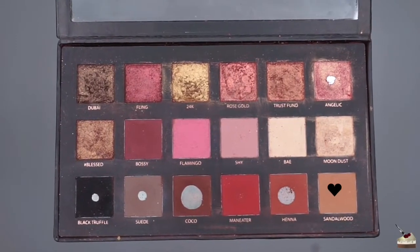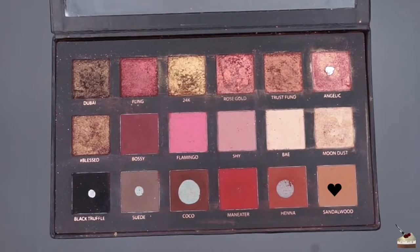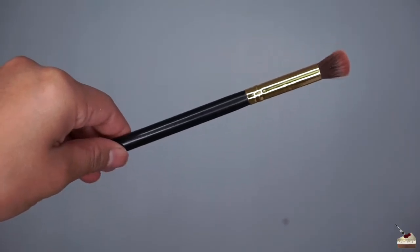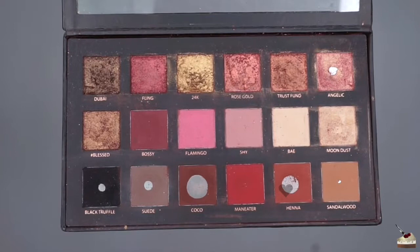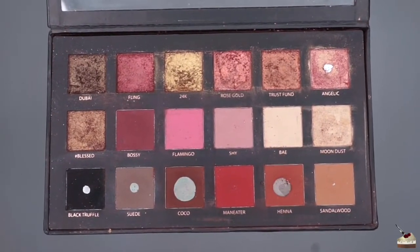After doing my foundation, bronzer, blush, and highlight, I'm going into my Huda Beauty Rose Gold Palette into the shade Sandalwood. I'm applying that with this blending brush into my crease. Next, I'm dipping into the shade Henna and applying that in my crease as well to add more depth.